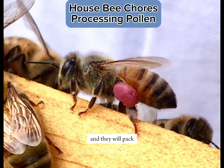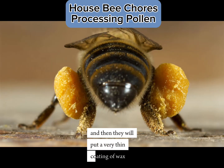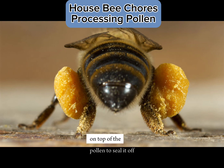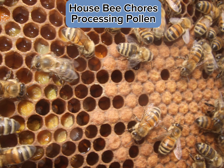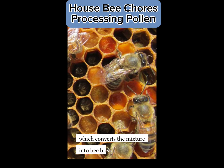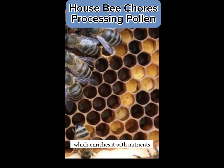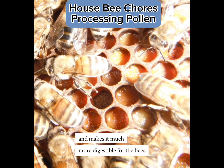and they will pack it into the cells, and then they will put a very thin coating of wax on top of the pollen to seal it off. This is when an anaerobic lactic fermentation process begins, which converts the mixture into bee bread, which enriches it with nutrients and makes it much more digestible for the bees.